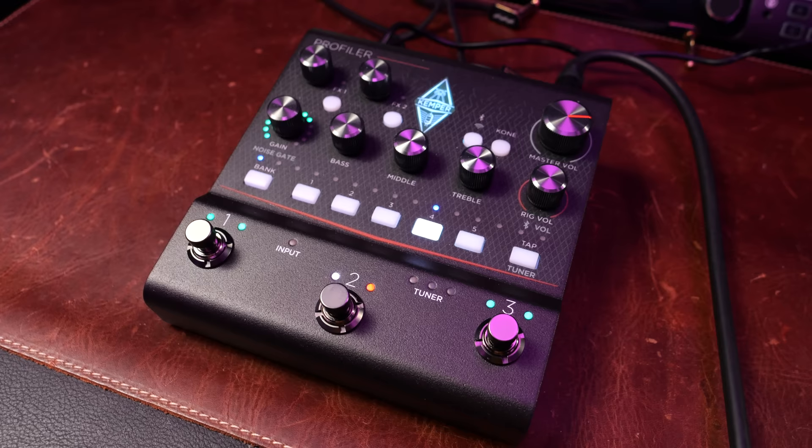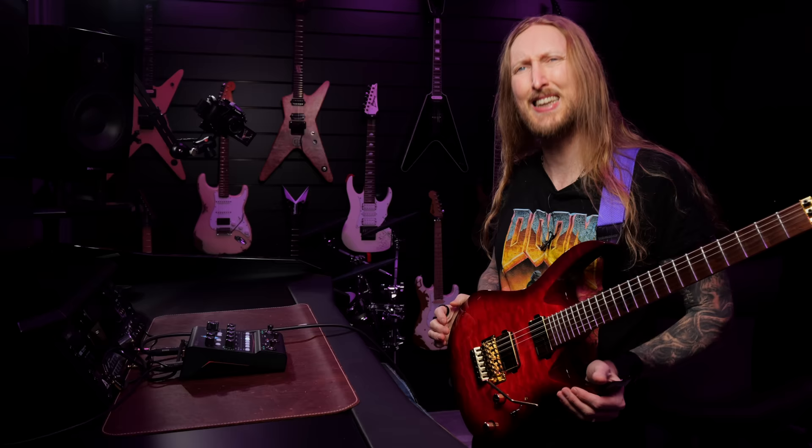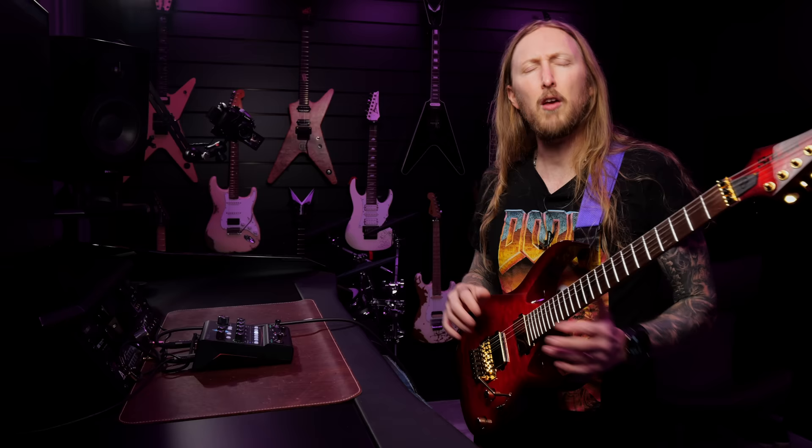What's up everyone? Welcome to Ola Testing Shit. Today I'm trying out the Kemper Profiler Player pedal. It's been a long time since I've been excited for a Kemper product, and when they announced the Profiler Player, I was extremely happy.